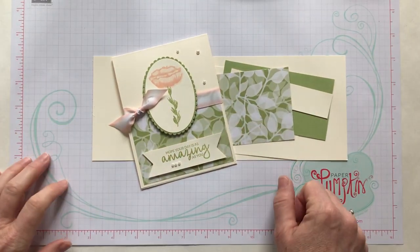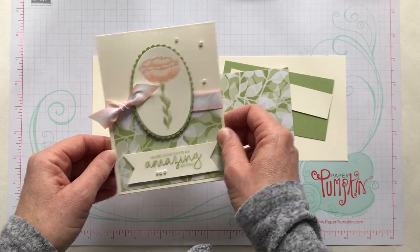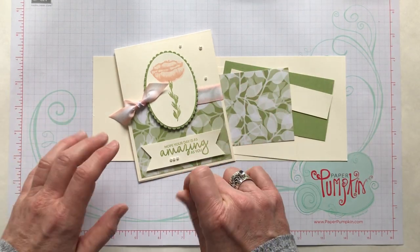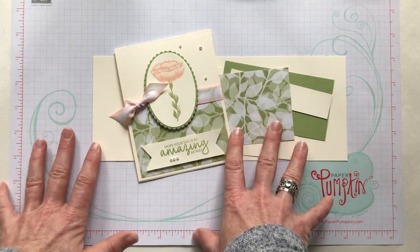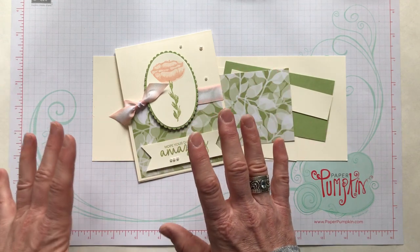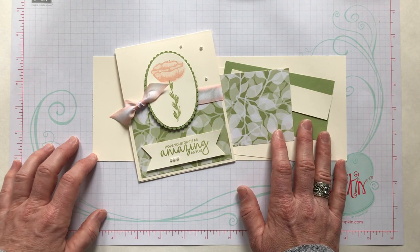Well hello friends! How is everybody doing? If you're playing online bingo with me today, this is the second make-and-take card we are going to be making. We play four games of bingo online — I send you bingo cards in the mail along with an awesome swag bag full of beautiful product from our occasions catalog. Watch for more details for future online bingo events at my blog at gatheringinspiration.com.